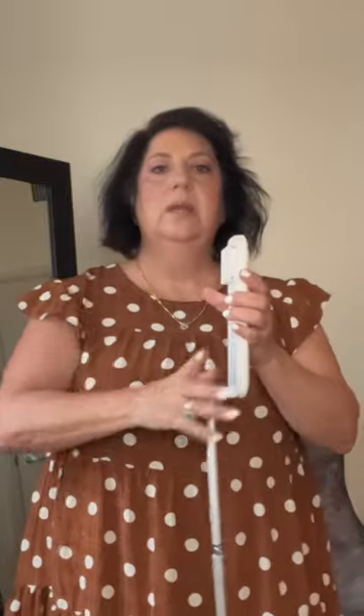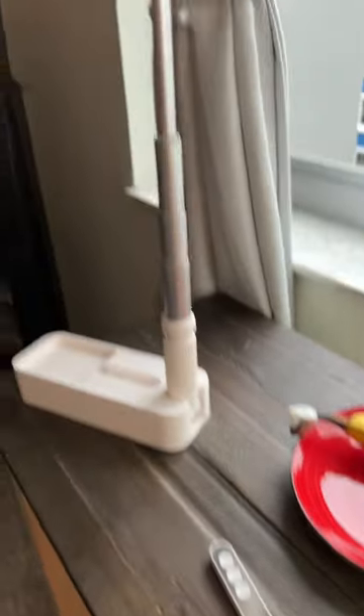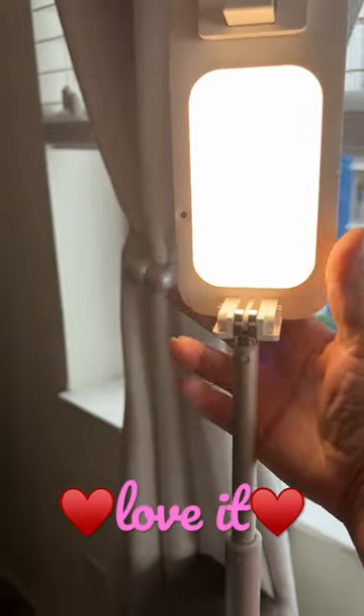This is how tall it gets — I am 5'1" for reference, so it goes right up here to my neck. It comes with the cable and the remote control. I don't have anything bad to say about it really, it's really nice.